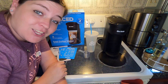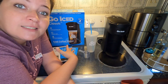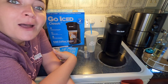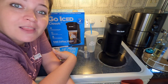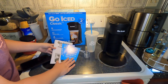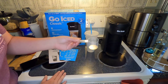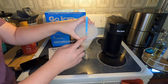Thank you friends for watching. I have sponsored content here — I've already opened the box and I'm going to show you what everything is, and then we're gonna make a cup of iced coffee. I hope that you enjoyed today's video and if you do please subscribe, we would love to have you join our YouTube family. So, the box comes with instruction manuals, a 70 milliliter cup, a little scooper, and the Go Iced coffee cup with the lid and the straw.